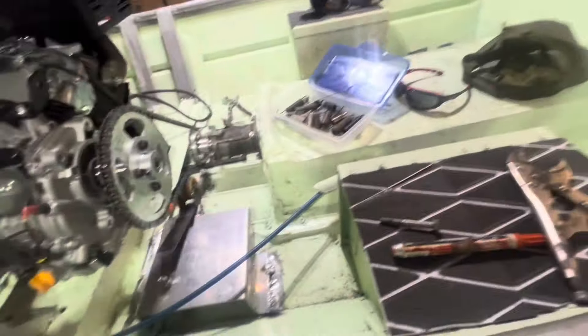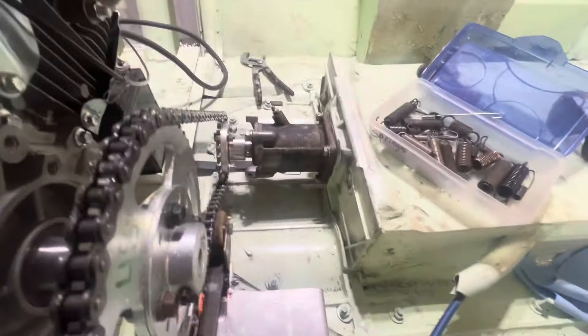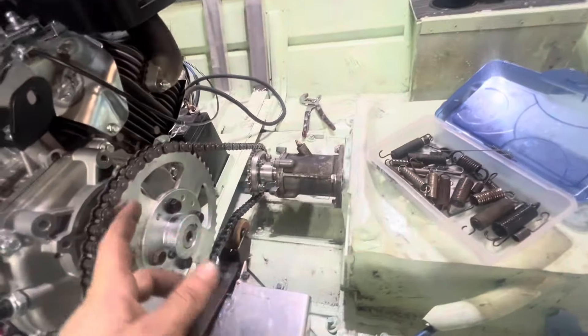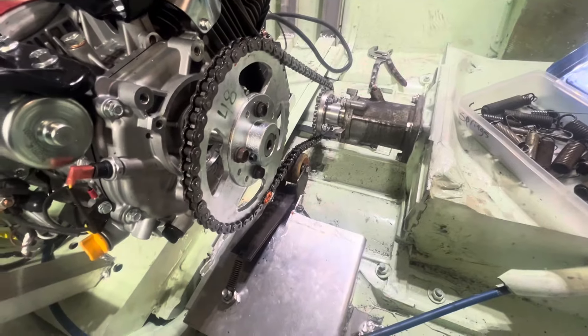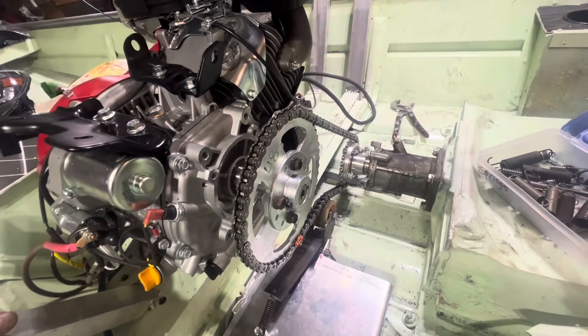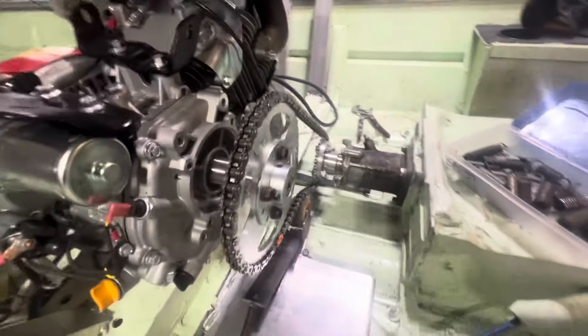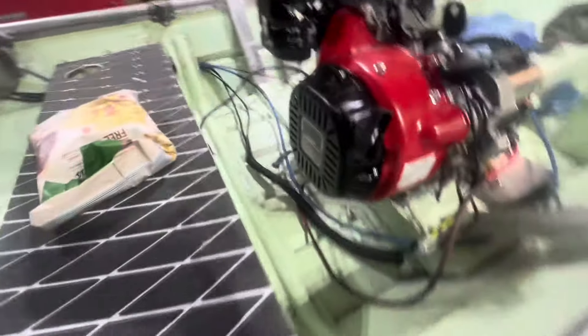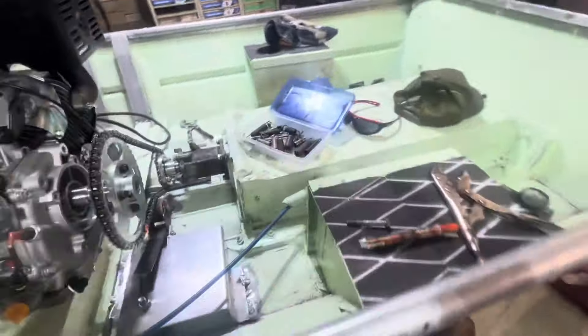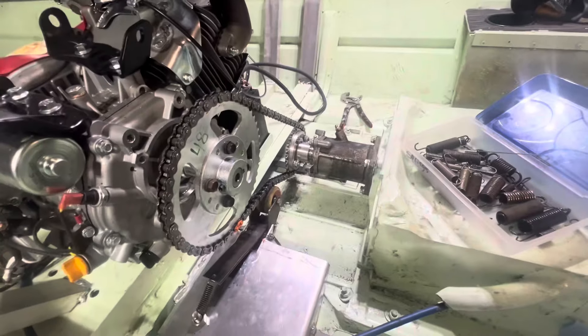The only other sprocket I really have right now is this other coupler one, and I think I've got a 40-tooth coming in the mail. I also re-welded some of this stuff to give it more support with all the vibrations. But that's where we're at — hopefully that's about it with fine-tweaking a bunch of stuff.